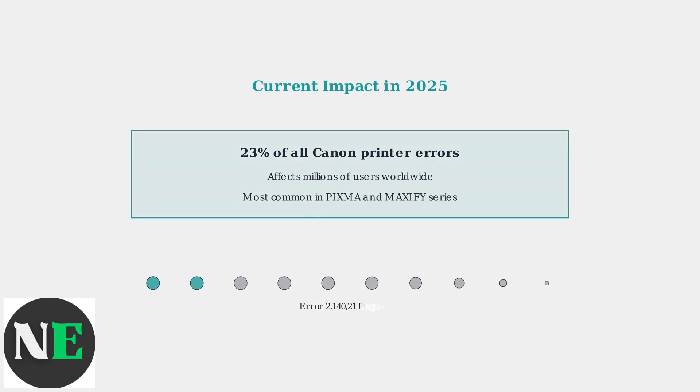In 2025, Canon Error 2140-021 represents 23% of all reported Canon printer errors, making it a significant concern for both home users and businesses. This high frequency has prompted Canon to enhance their diagnostic tools and user education programs.